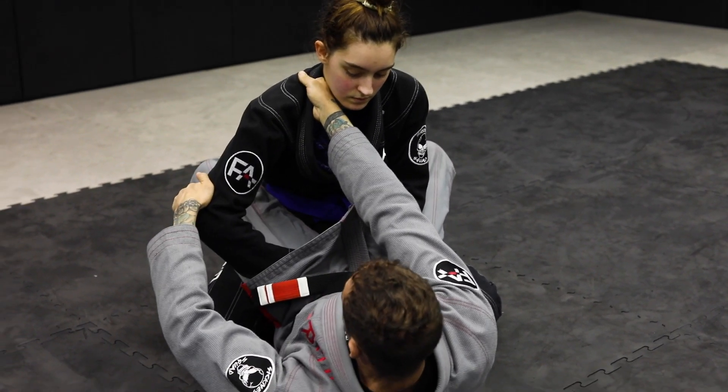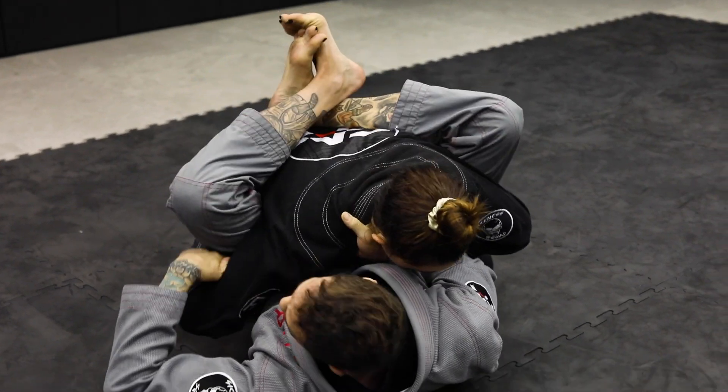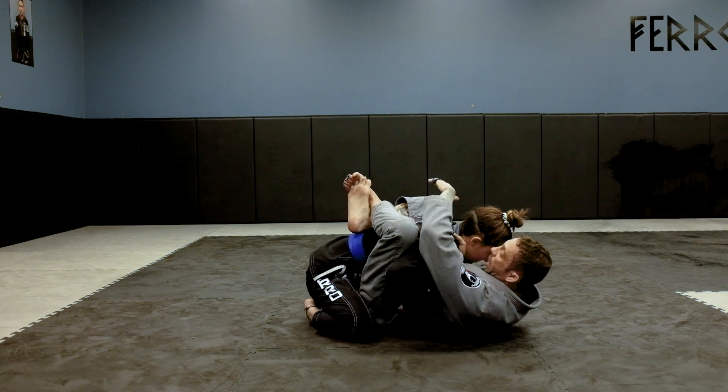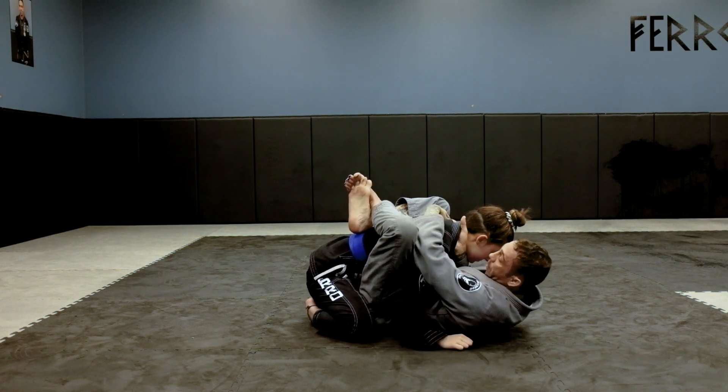I pull out and now I pull her down. You can even get a wrist lock from here if they're not paying attention. Now as I keep her posture down, I bring my left leg on top and grab the lapel as well.